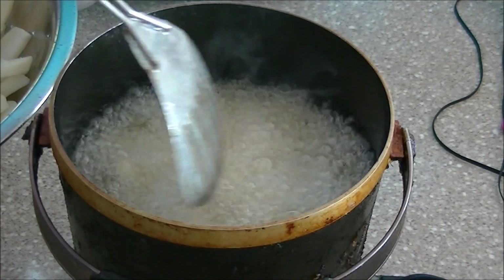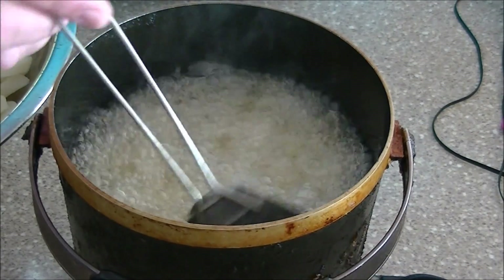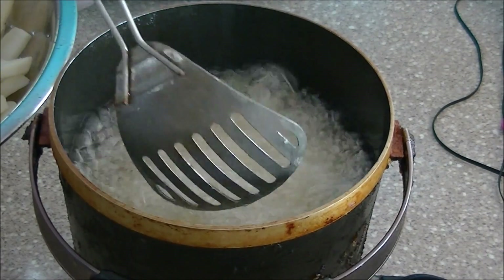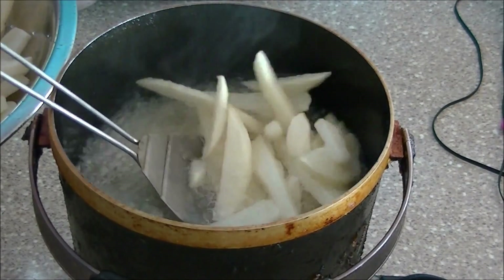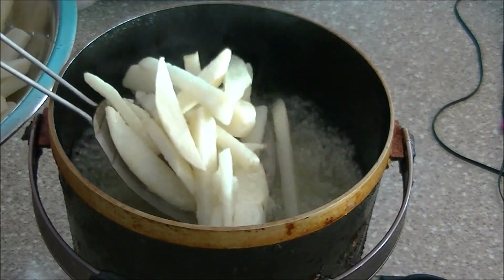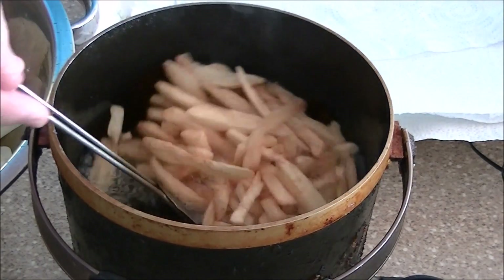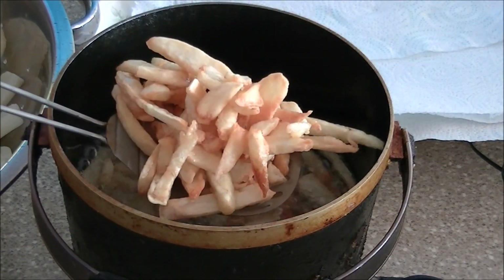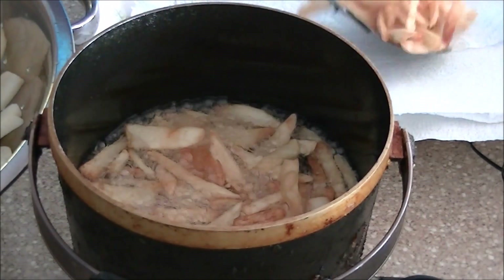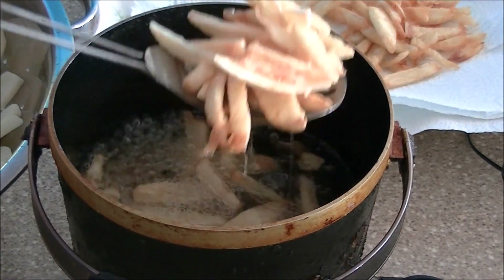You'll know the fries are starting to get done when you see them start to brown and rise to the top — floating. They're still very white at this point, so that's not what we're looking for yet. You'll see here we have that golden brown color that we're after. They're looking great. I wanted to show you how they come to the surface and float there.